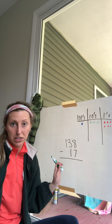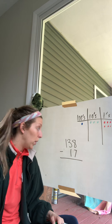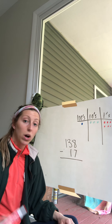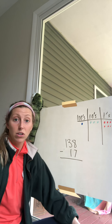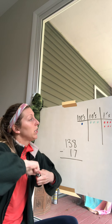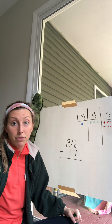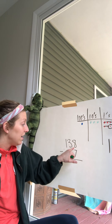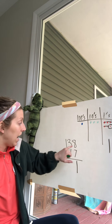Okay, 138 — easy peasy. Now, we always start with the ones. It wants us to subtract seven ones. Do we have seven ones to take away? Yes, we have eight. So we cross off seven ones. How many are left? One. Eight take away seven is one.